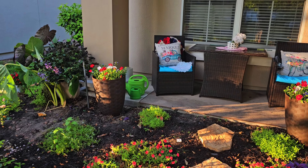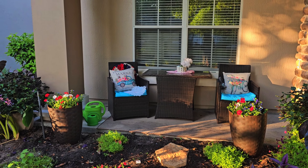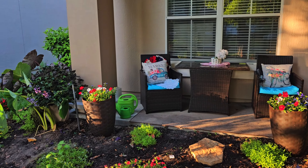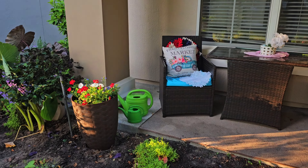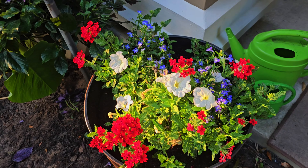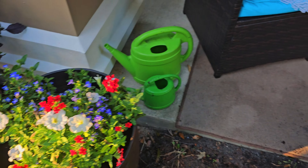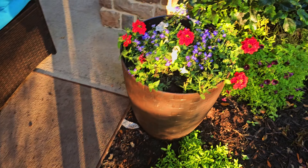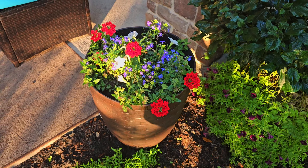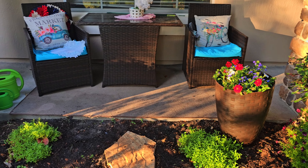The next few videos you guys see will be for a combination — it's going to be Memorial Day and Fourth of July, because I'm keeping the red, white, and blue containers all the way till July. I normally do that for the red, white, and blue containers. So pretty! All right, thank you guys so much for watching and I'll see you in our next red, white, and blue video. Bye — happy gardening!